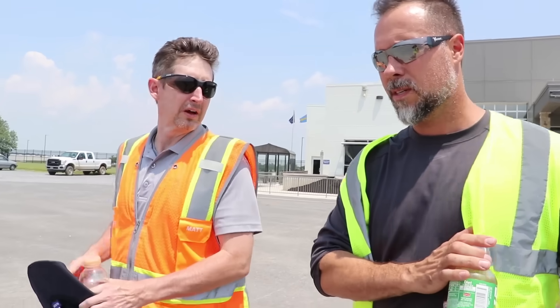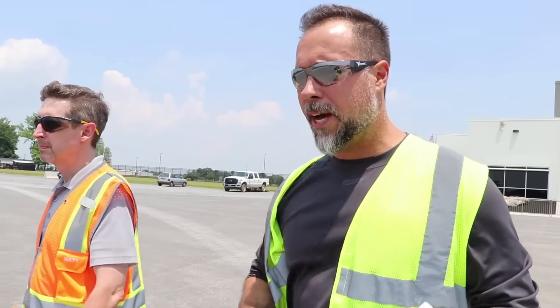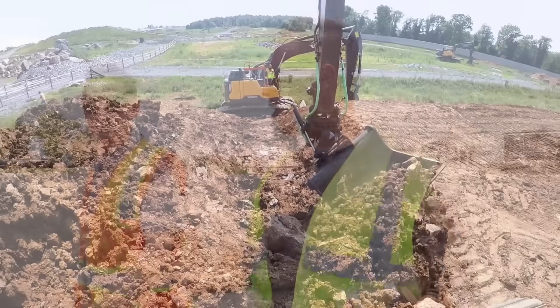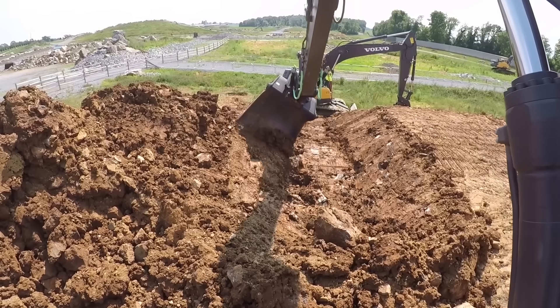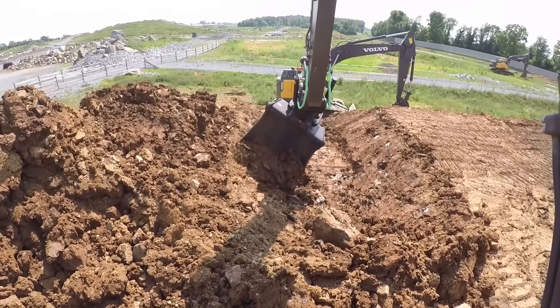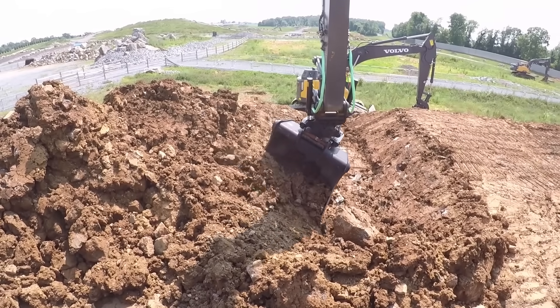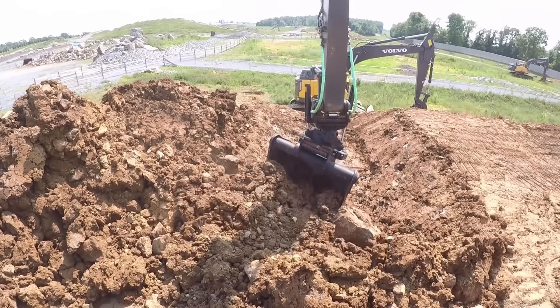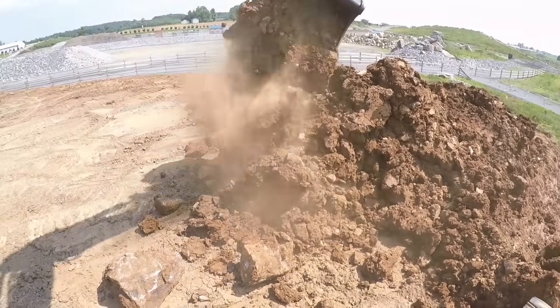We're at headquarters talking with Matt, who is product manager for excavators at Volvo — this year focusing more on the wheeled machines, before that the crawlers. What we're going to be showing you is what I consider to be pretty much the next level — one of those 'gotta have it' tools for an excavator. There are always tools that come along that you don't think you need, and then you try it once and go: 'How did I live without that for so long?'